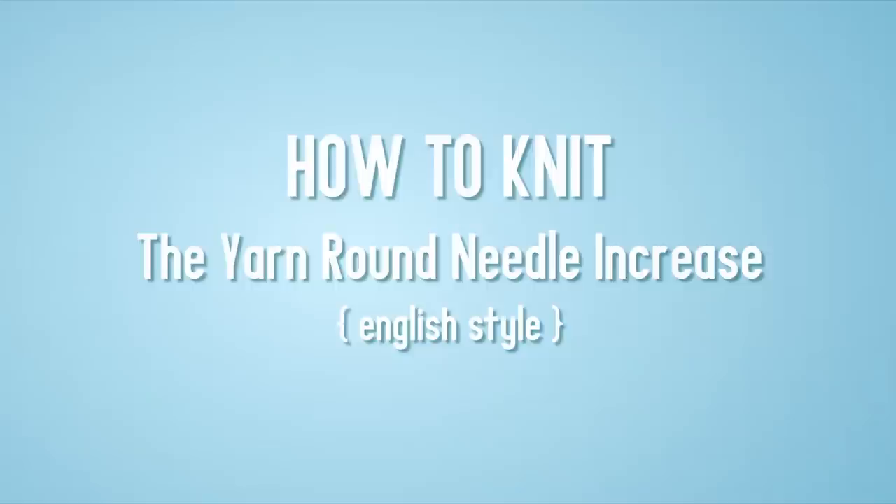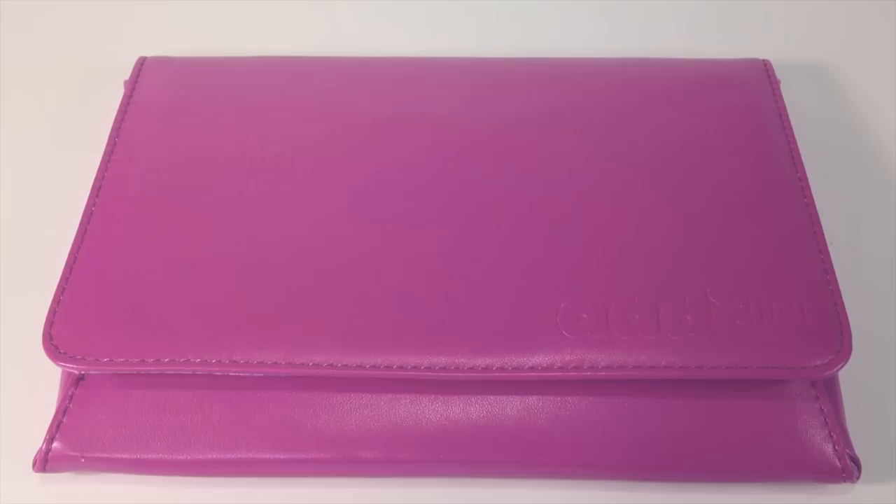How to Knit the Yarn Round Needle Increase, English Style. For this tutorial, you will need a pair of knitting needles.